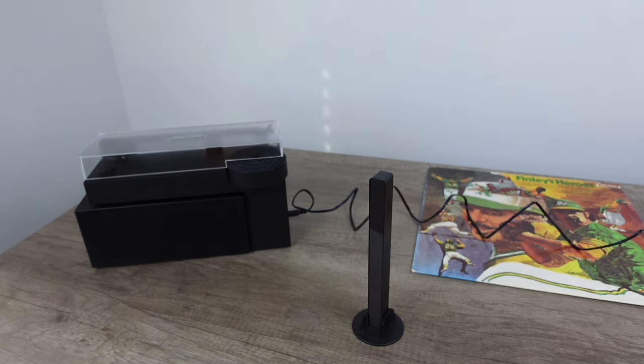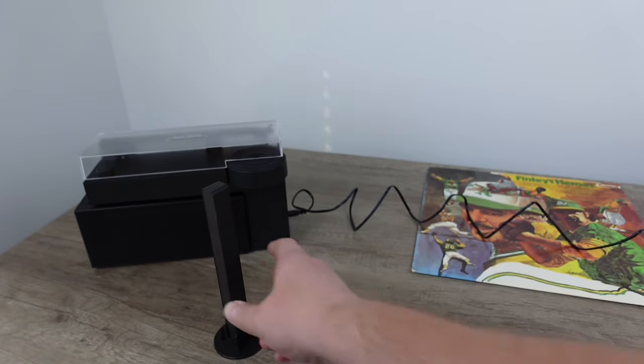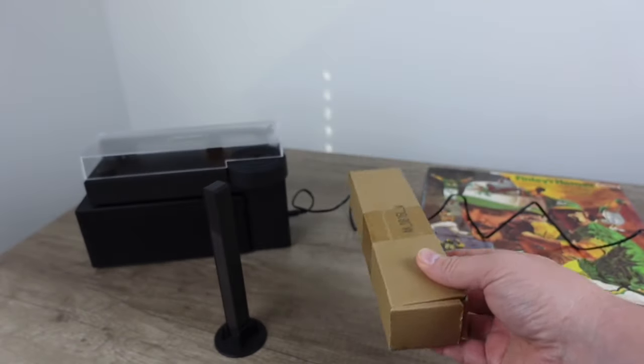While I like USB-C as well, I don't know if I would exclude my interest in a device simply because of the plug type. In fact, the other day I was trying to find an old-school USB connection for an old camera. Anyway, I wanted to talk about this in the context of this, which is essentially a higher-end version of this.